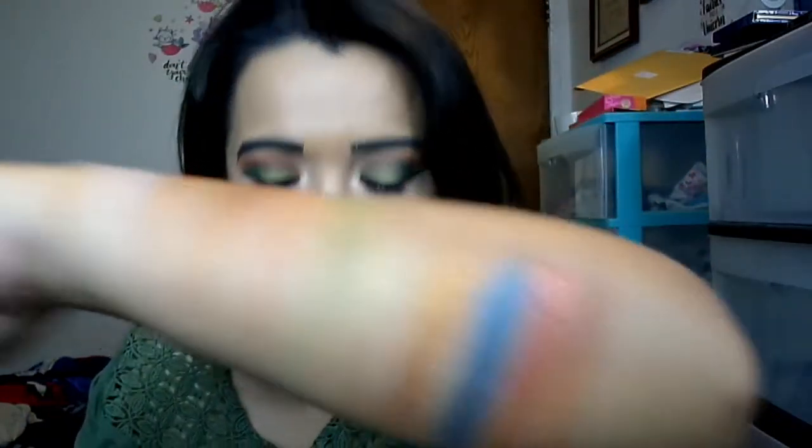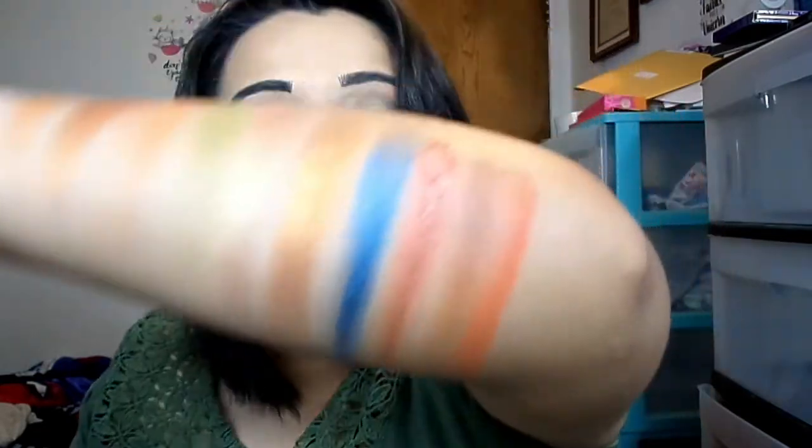Quiver is another satin matte. I'm not going to lie, these satin mattes are kind of hard to work with and build up, but once you have the patience to use them they show up so beautifully on the eye. Then Snare — this feels like a true matte, and this is what I use as my transition shade.